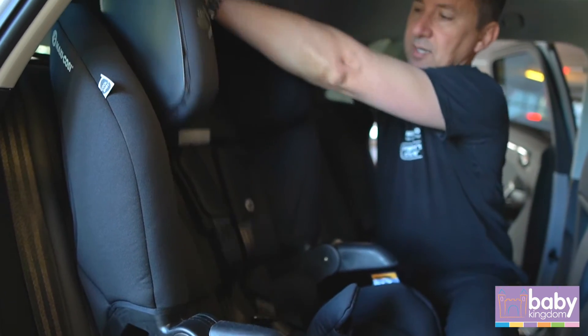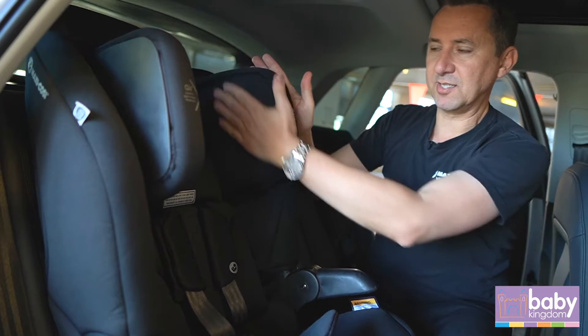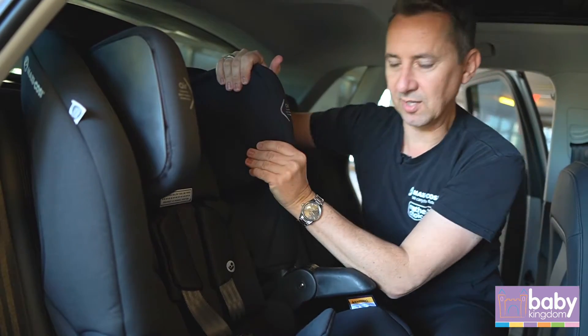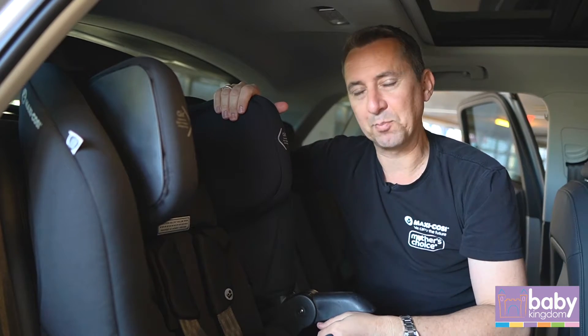The Lunar Smart is fitted with MaxiCosi's air protect — it's really nice and soft, so in the event of a collision the child's head is going to be well protected.